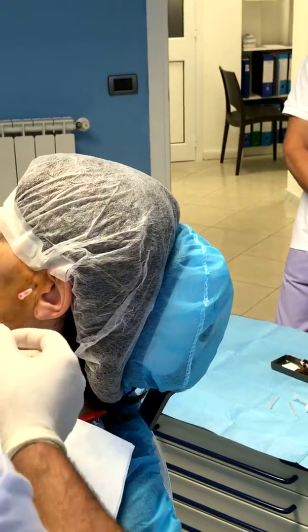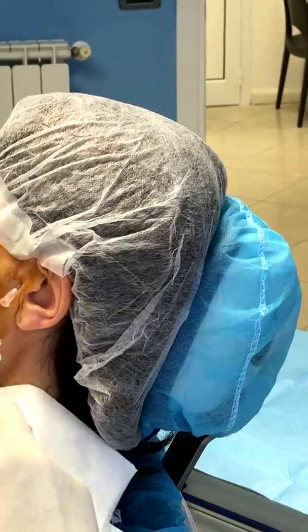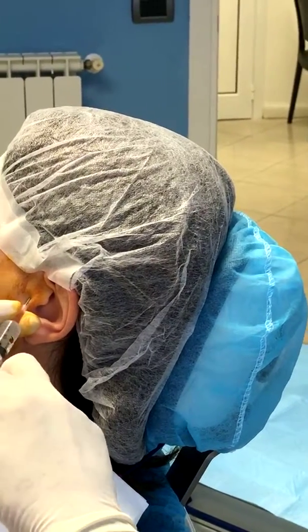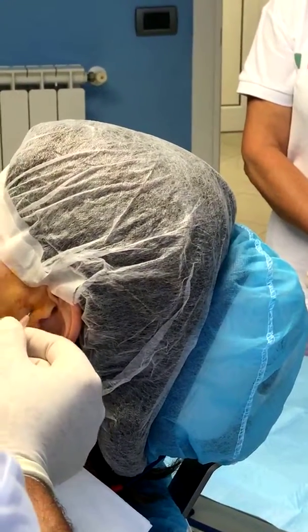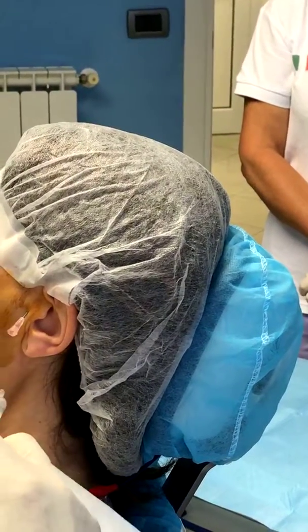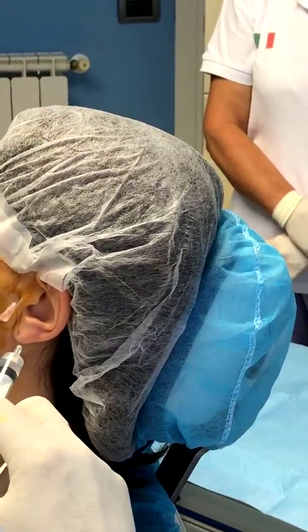Asking the patient repeatedly to close and open — chiuda, apre — while working the needle. The patient is going to feel a pressure in the ear area, but you just advise them of this beforehand. Is it coming out now? Continue with the open-close movements.